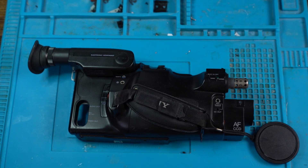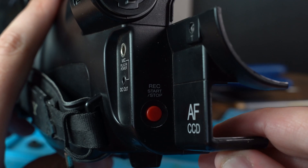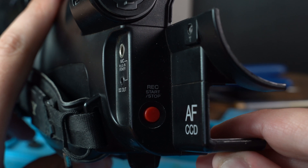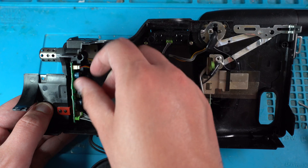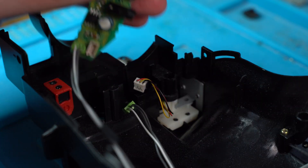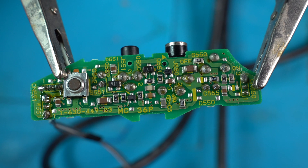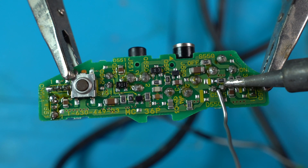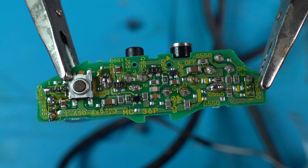We have one side of the shell for the camcorder which houses two boards. The first board that we will be looking at allows you to hit the record button to record footage onto the Video 8 tape. We first have to unscrew the board from the main shell. We next have to disconnect the two cables which are connected to the board, which will then allow us to free the board. With the board now free, we can now remove the old caps by adding no-clean flux and adding solder to each leg. With this, both capacitors easily drop out.